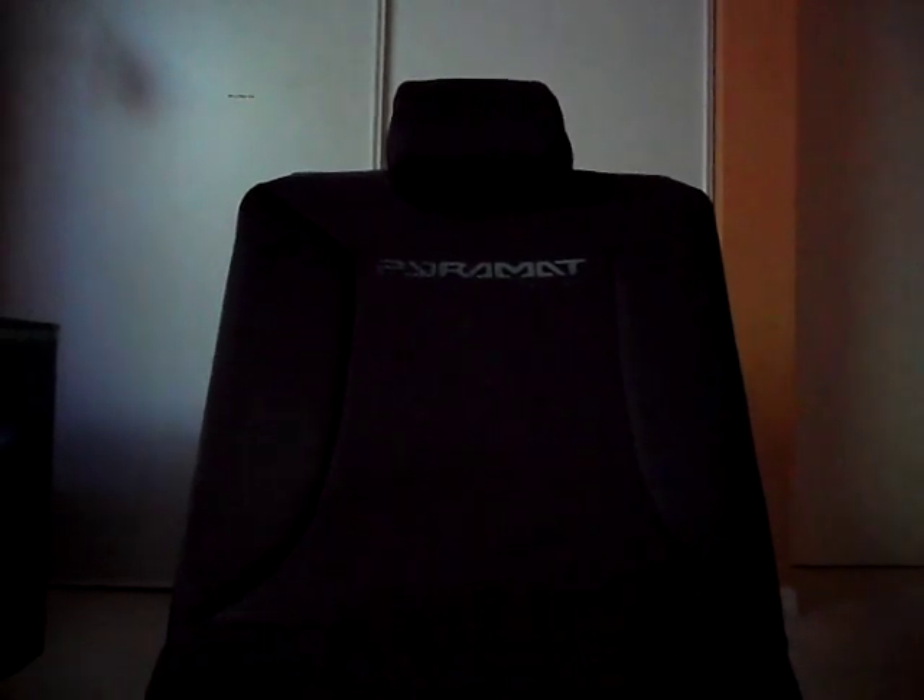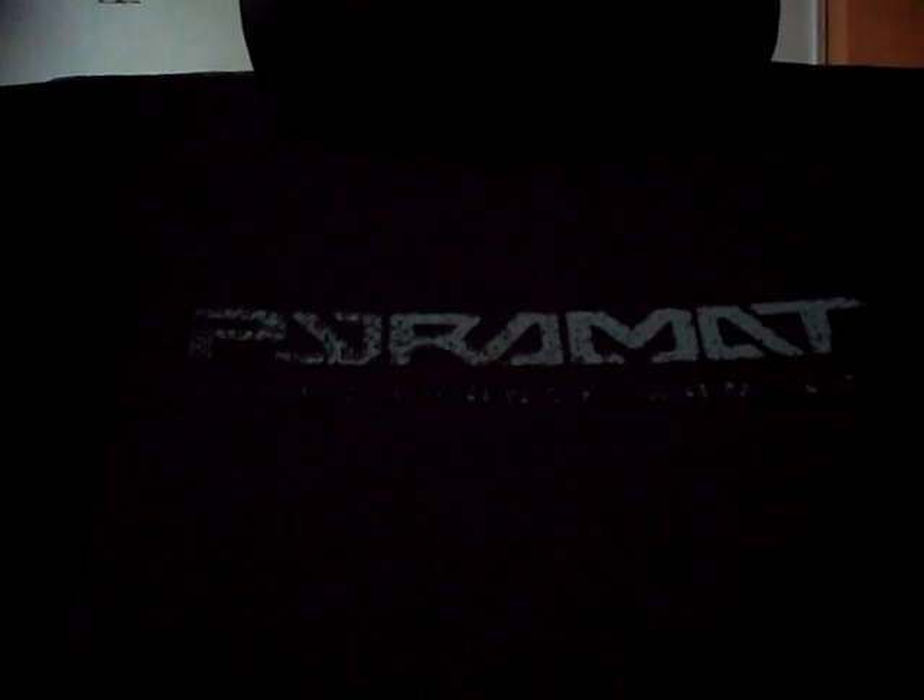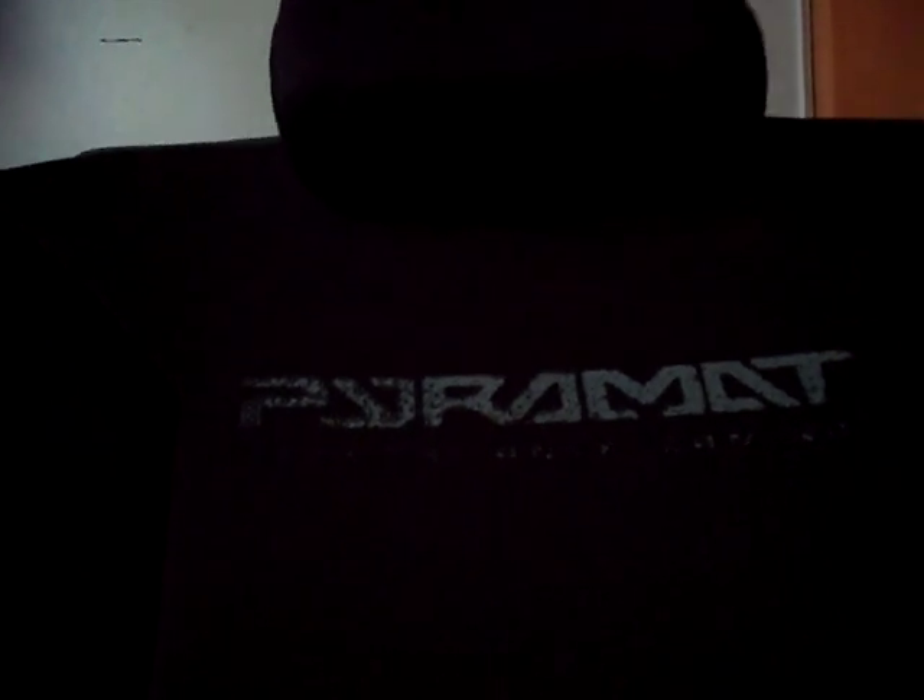Here's the gaming chair itself. I believe I had it for about a year. As you can see, there's some wear on it. The letters 'Pyromat', starting from the left side, are kind of worn off. The 'performance gaming' letters have worn off a bit. Some of the threading has come loose down here — you can see a bunch of stuff starting to come out.